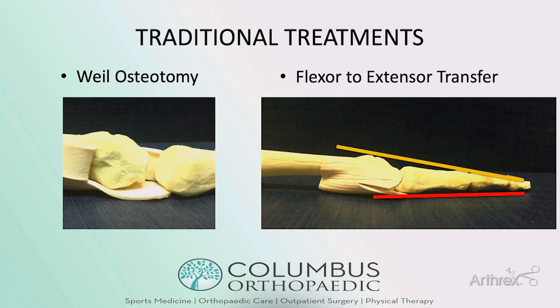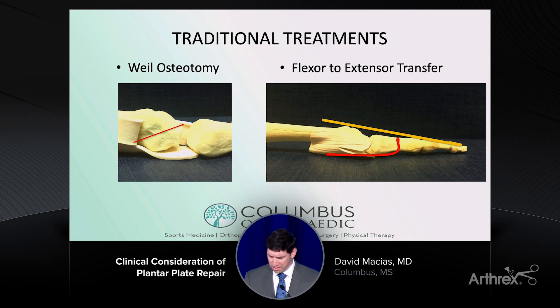How is this treated traditionally? It was treated with non-anatomic reconstructions. You could do a Weil osteotomy, but that can lead to the classic floating toe in 30 to 50%, and it can also lead to transfer metatarsalgia — just kicking the can down the road. It's also been treated with a flexor-to-extensor tendon transfer, but again this is a non-anatomic reconstruction and doesn't directly address the pathology of the plantar plate tear.